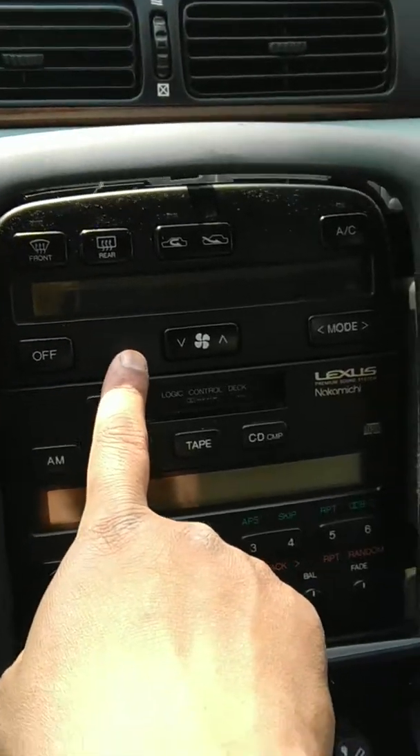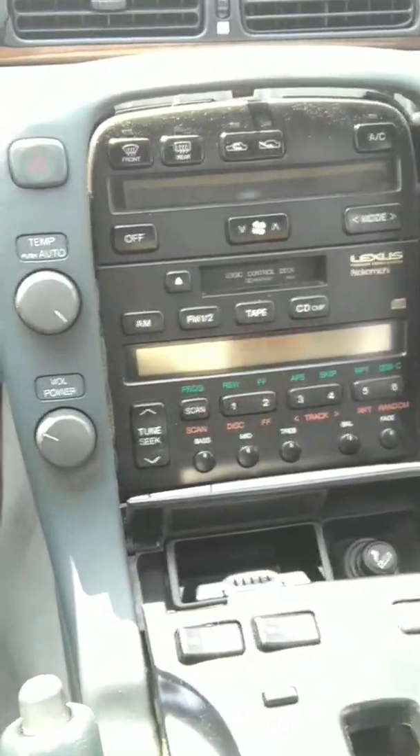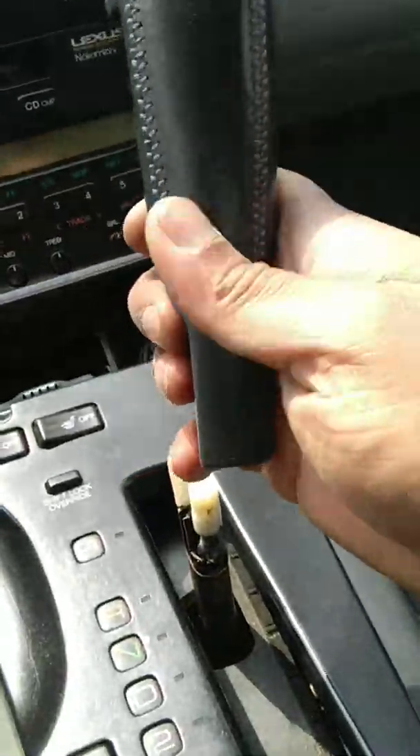What I'm doing today is replacing this blacked out air control unit on my SC 400. The way to do this is basically — you have this gear shift, you pull it.